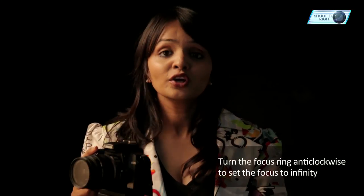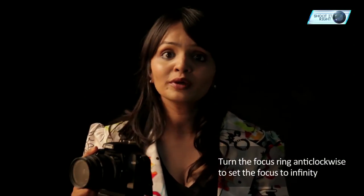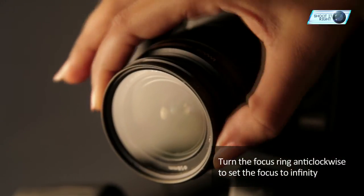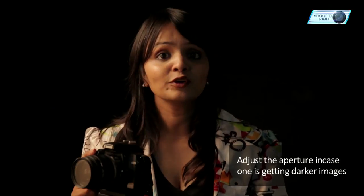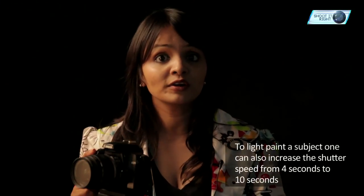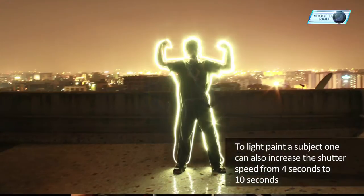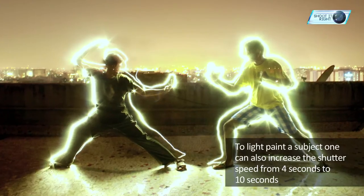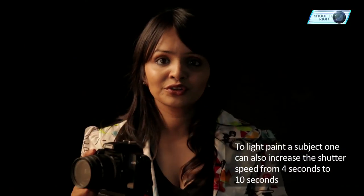Make sure you focus on infinity. You can simply do that by turning your focus ring off your lens anti-clockwise. If your images are getting darker, you can correct your exposure by changing your aperture. To know more about aperture, please click on the link visible on your screen. If you require a longer period of time to light paint a certain subject, you can change your shutter speed from 4 seconds to 10 seconds and further on.